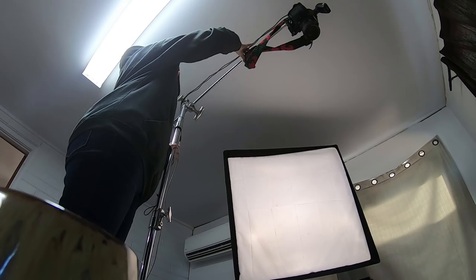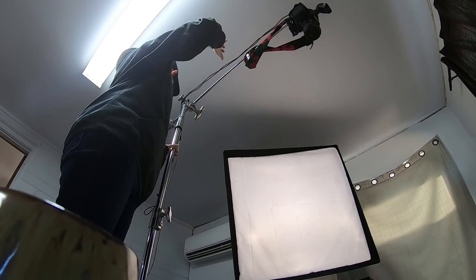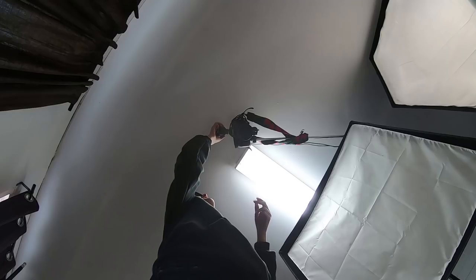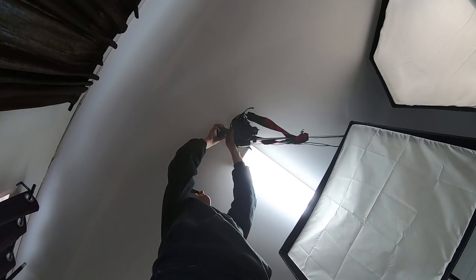From there, it was a matter of thinking, how do I capture all of this? Obviously I needed to get the camera up high and probably also needed a wider angle lens. So I used my 24 to 70 millimeter lens all the way to 24, which has a little distortion, but you can fix it in post. It's not the biggest deal in the world.